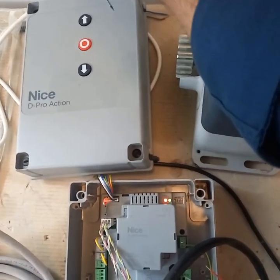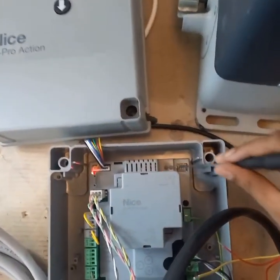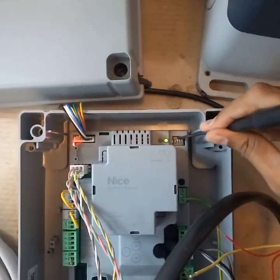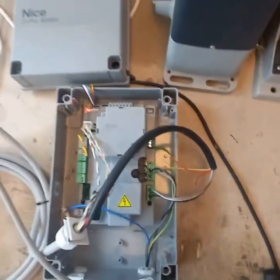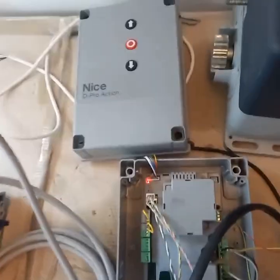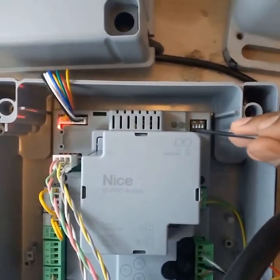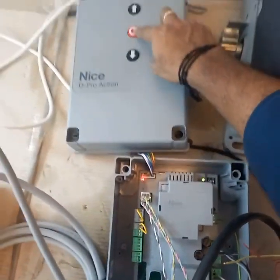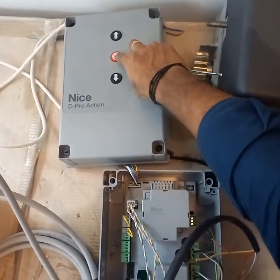That means all the programs are deleted. After that, switch off DIP switches 1, 2, 3 and 4. For new programming, switch on DIP switch number 1 and press and hold the stop button to search for the devices connected.